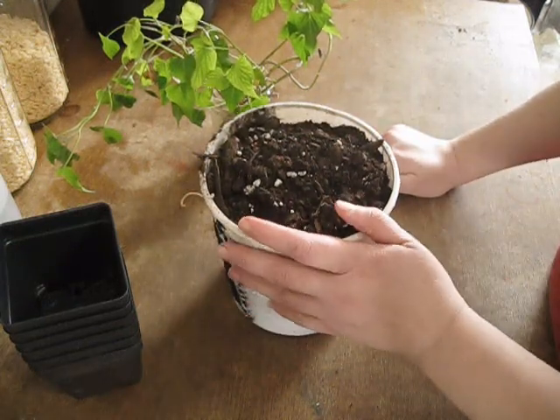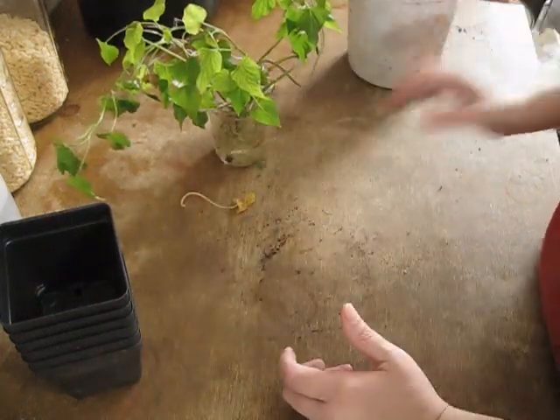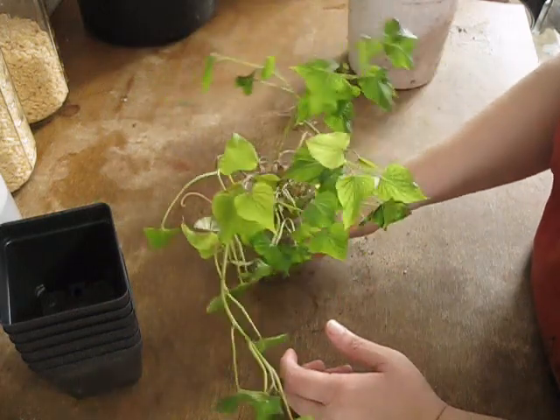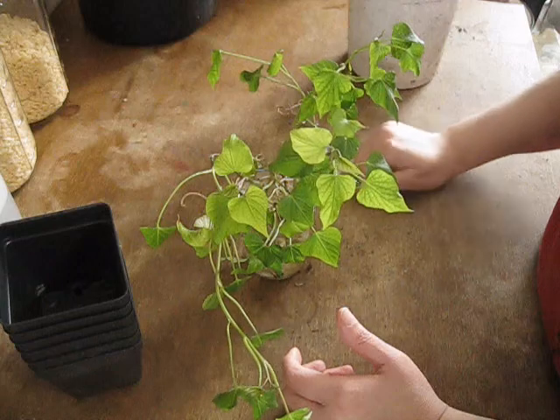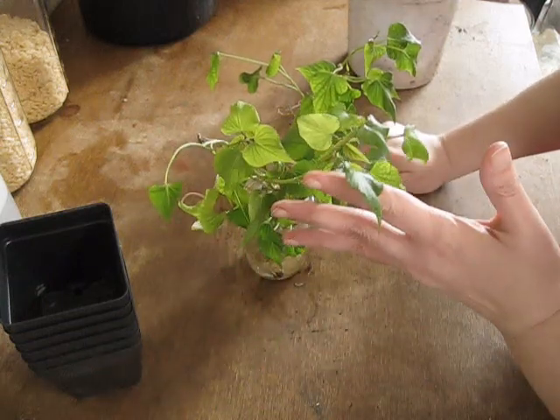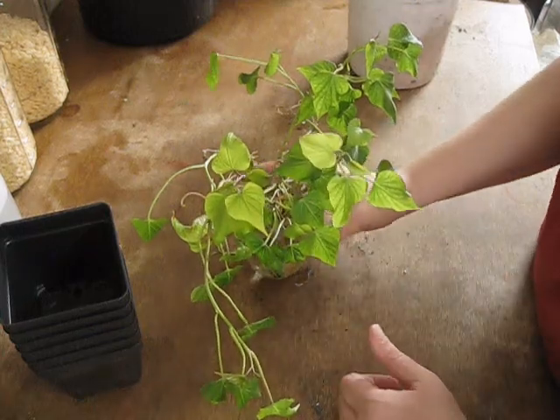We don't want them to grow too much — we just want them to maintain their current health. It's not even the middle of February yet and I won't be able to plant these guys for about another three months, so we have to keep them healthy but not growing a lot.